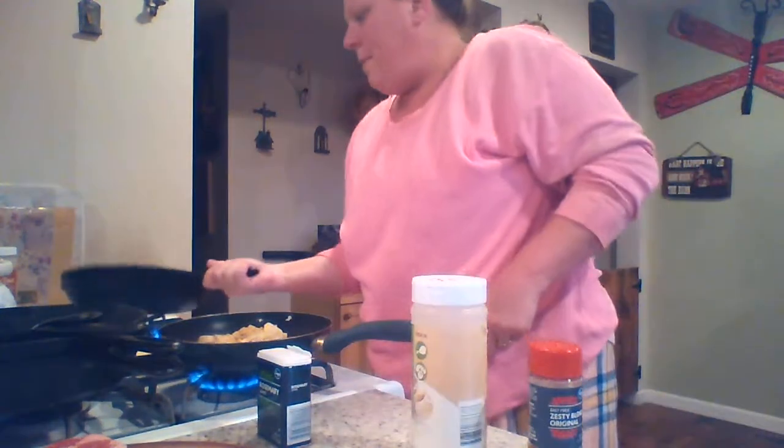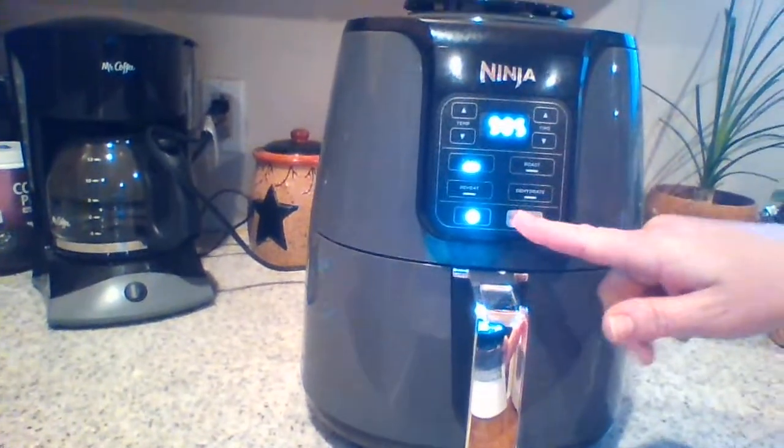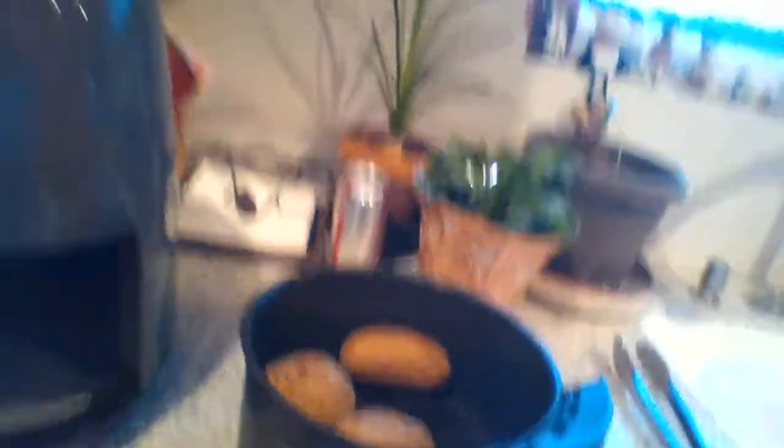You want your fry pan to be hot — melt that butter. I've got my air fryer going over here. If you've never cooked baked potatoes in the air fryer, it's super duper easy. I think you put it at 390 for like 35 minutes, but I always do a little longer.